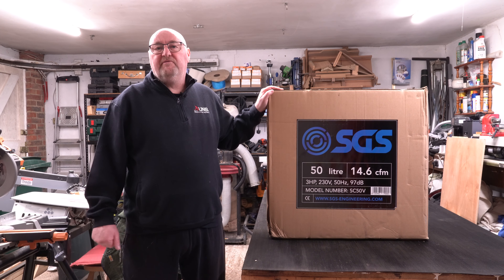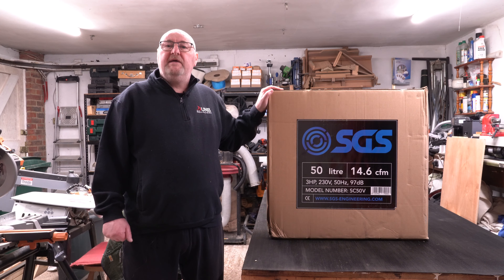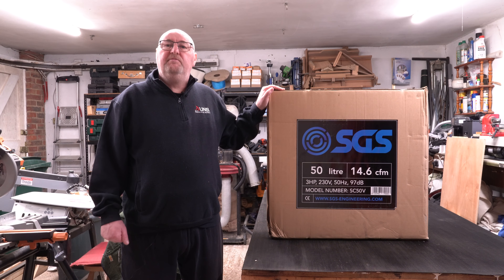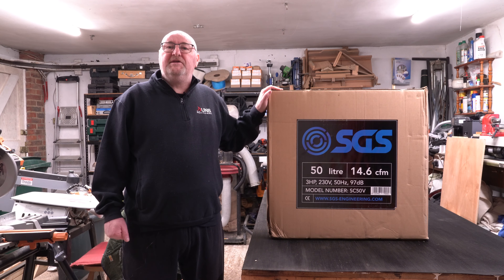I've just purchased this compressor from sgsengineering.com. It's model number SC50V. It's a twin cylinder compressor, delivers 14.6 cubic feet per minute, it's got a 50 litre receiver with a 3 horsepower motor. In this video I'm just going to take it out the box and show you any assembly that's required.